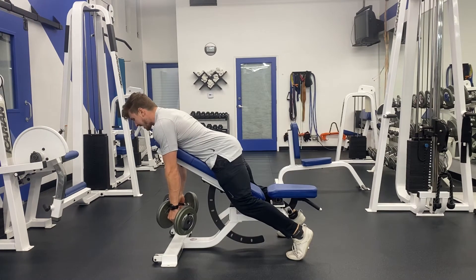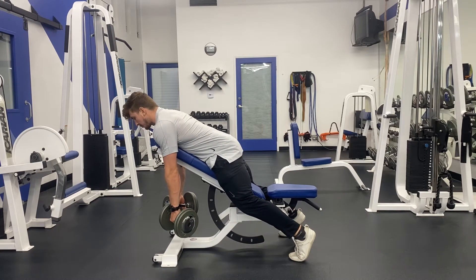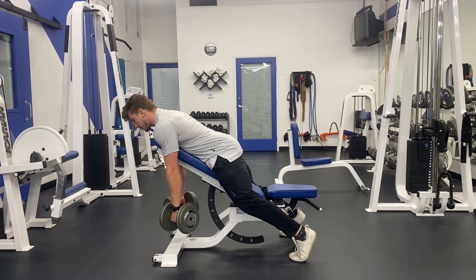Start out with your chest on the bench, dumbbells in hand. From there, tuck your tailbone, rolling your back pockets towards your knees. We don't want to be in that booty pop J-Lo position because it's going to give the lower back more of an advantage. Rather, we want to tuck those back pockets to set ourselves in a good position to use the lats.